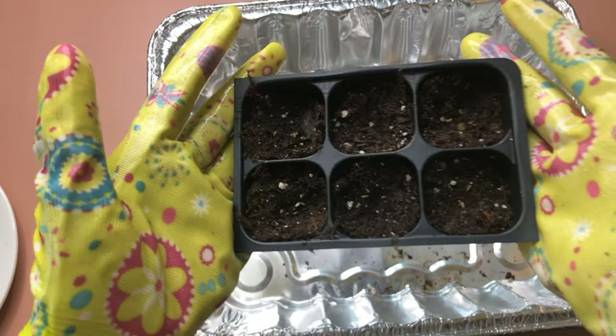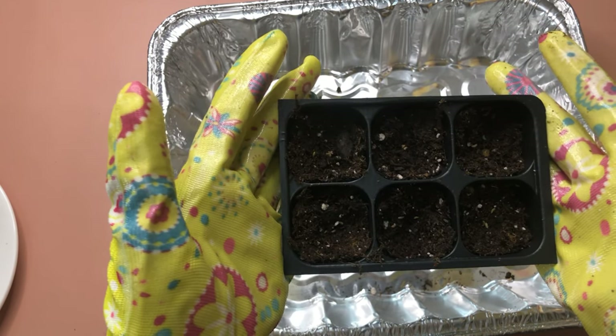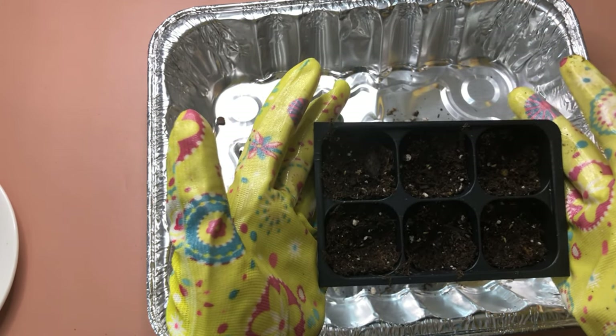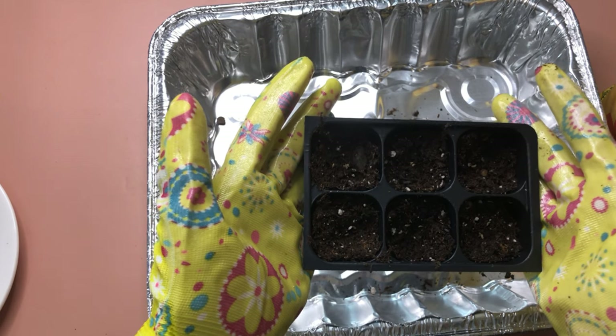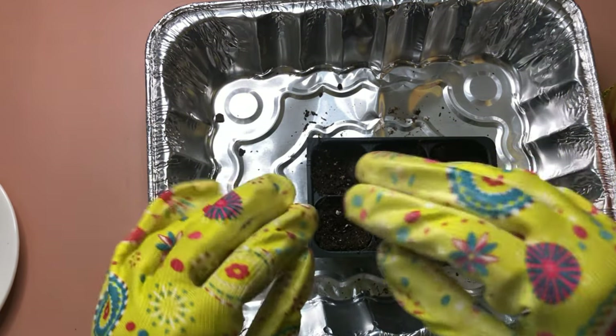Now we have the seeds and you can barely see them because of the potting mix. The reason why I put three seeds per hole is to have more chances of growth. That way, even if only one seed grows out of three, I can still have a lot of parsley growing later on.